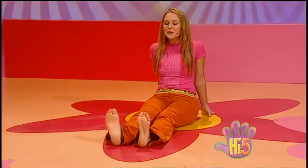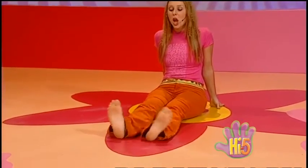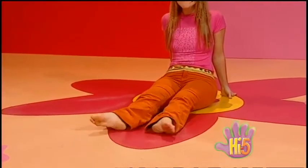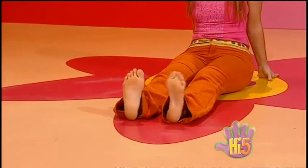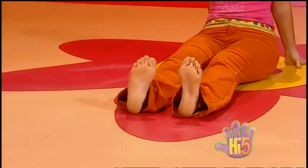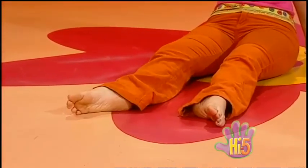We love it with no shoes on. We love it when we're bare. We can circle our toes, around it goes. Skin we love to wear. My feet must be tired after that workout.